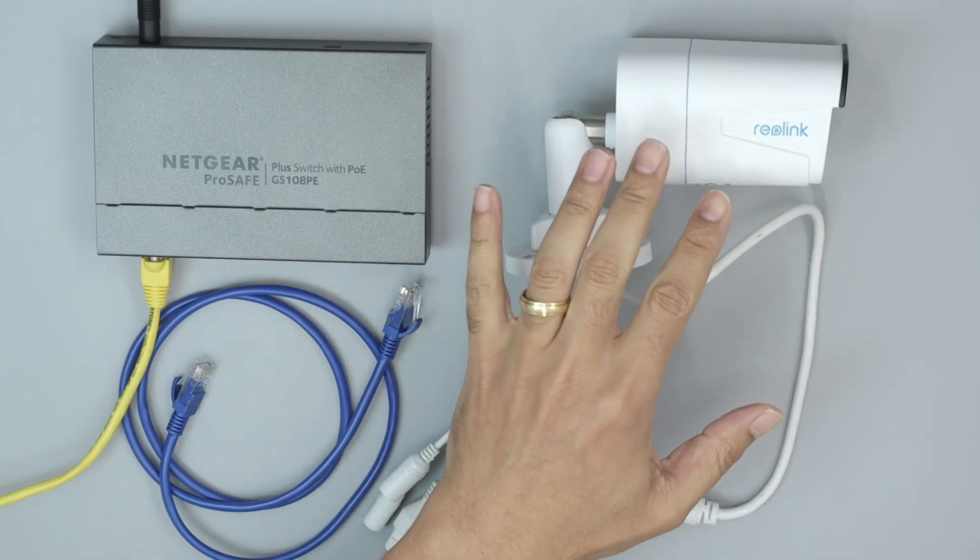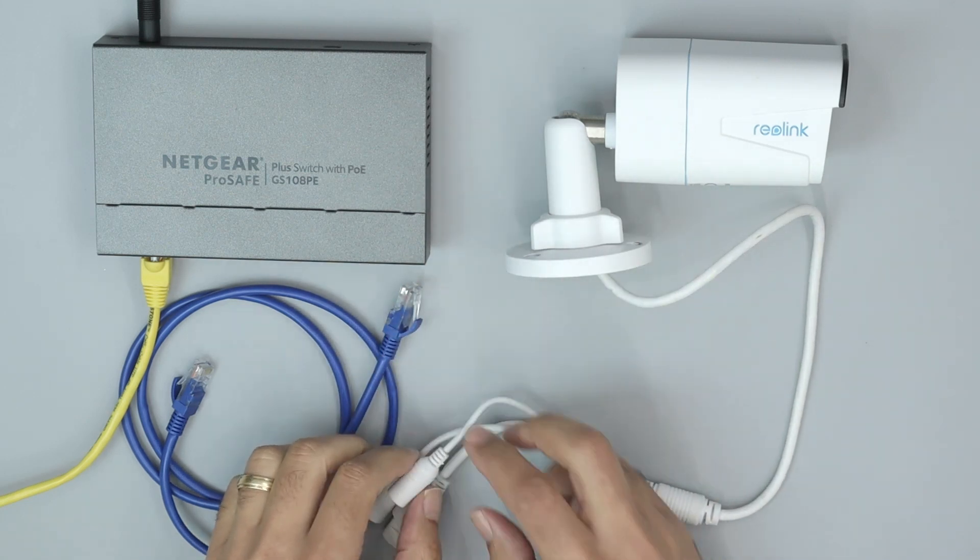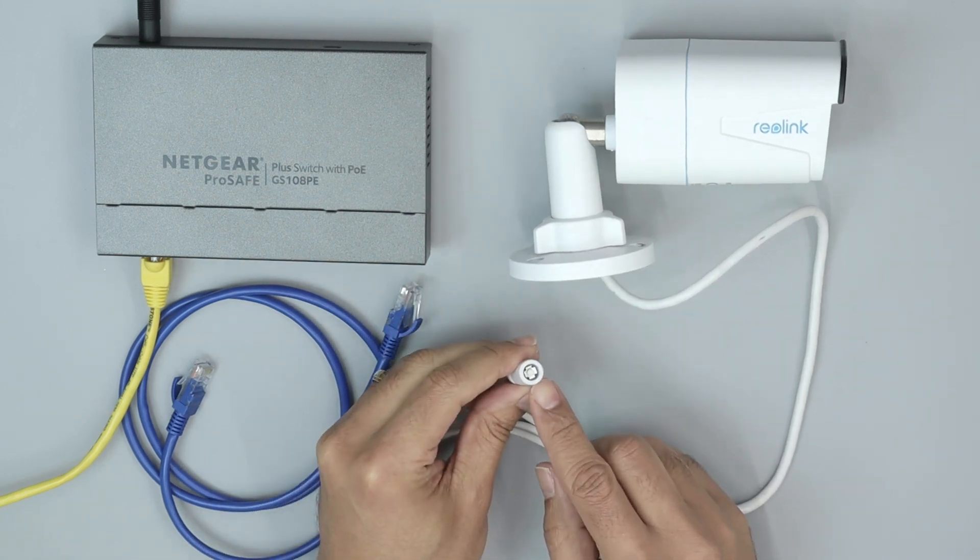Let's reset this Reolink camera. I have here the RLC-A10A. You just need to use this reset button. It's pretty simple.